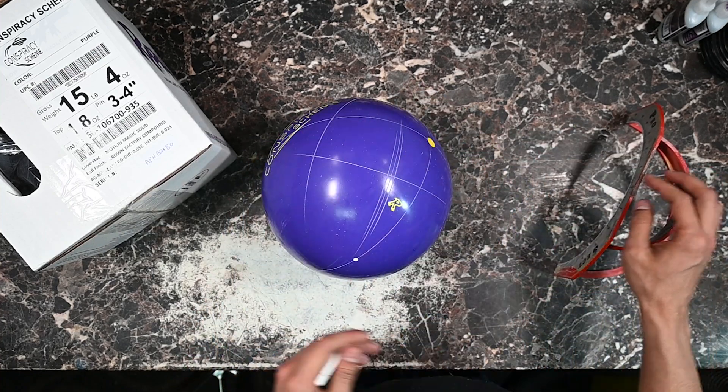I want to give a big shout out to Radical Bowling Technologies and Tyler Armor for sending out this ball so we can get it on the lanes and give you guys a first look. Shout out also to AMF All-Star Lanes here in Kenner, Louisiana, where my shop is located and I film all these great videos, and to Victoria Wilson, the general manager of the bowling center. If you guys want to get this ball today, go to bowlingworld.biz, and make sure you guys hit that like and subscribe button, turn on post notifications, and leave a comment down below letting me know what you think about the new Radical Conspiracy Scheme and if you're going to be getting one in the next couple of weeks.